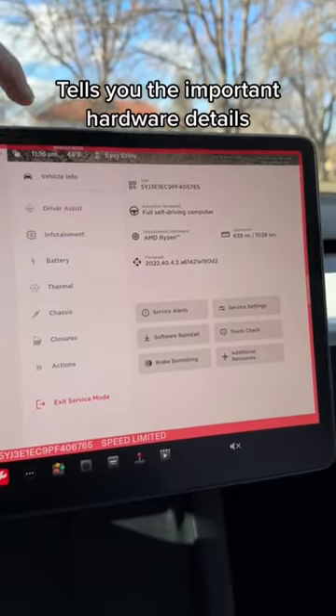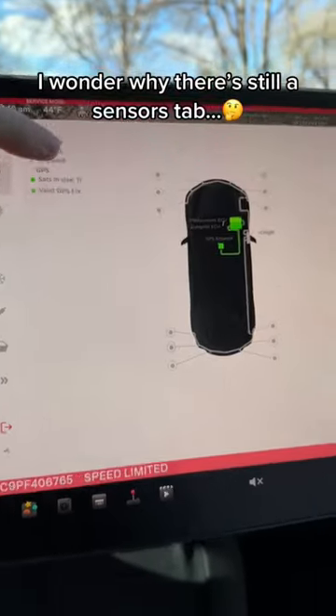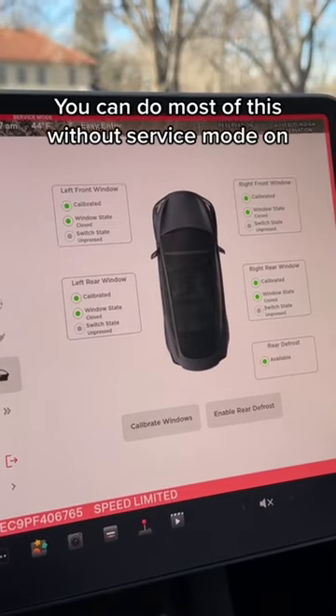Once you're on the service screen, you can see all of the main details in your car and everything that's connected. Weirdly enough, there's still a sensors tab, which makes me wonder if I could just retrofit a new bumper. You can also check your high voltage battery health and calibrate your windows if you need to.